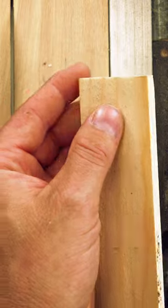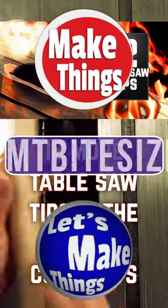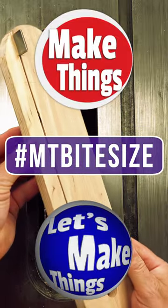If you're interested in a zero clearance fence that works with riving knives or easy splitters, I have a link in the comments. Sub and follow for more bite-sized tips. Keep making things.